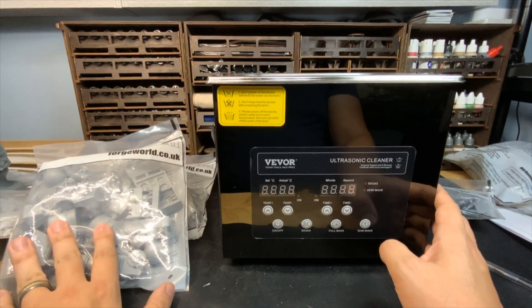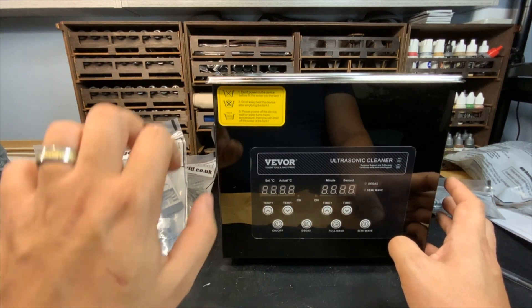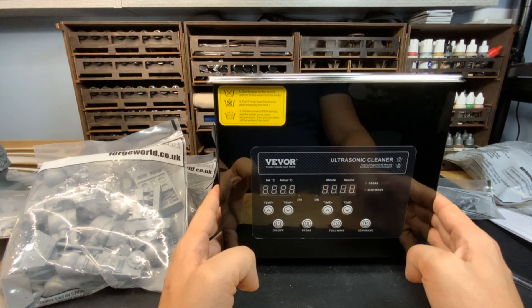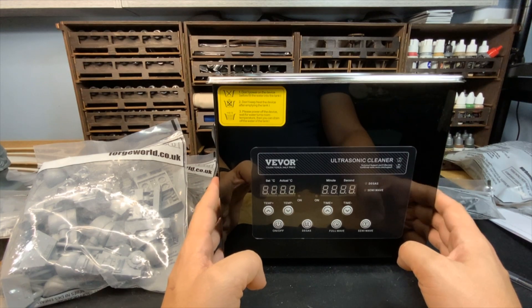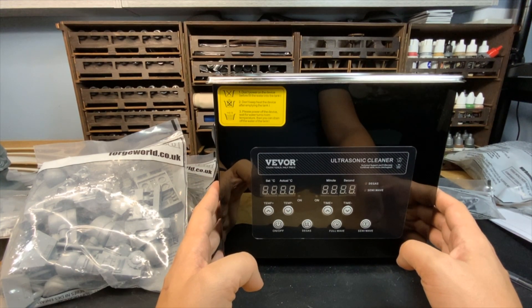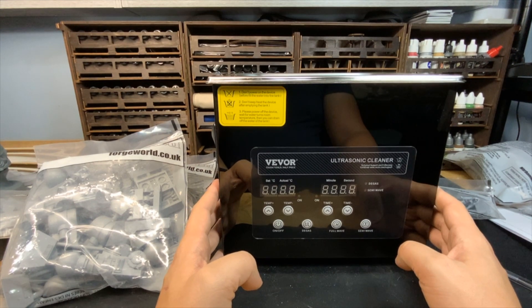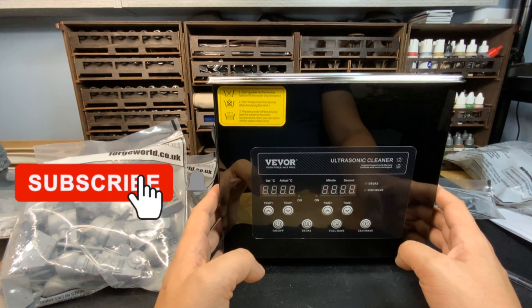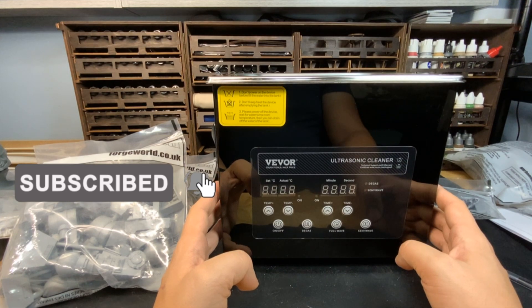For my process and what I'm doing here, soapy water is all I need. Also, if you've got a wedding ring or a piece of jewelry that needs cleaning, these can come in handy for that. They work for automotive parts as well — just to get something good and cleaned off. I like having these in my shop and I like the different sizes. This is the 3 liter; I have two 10 liters, and I think I have a 1 liter version I keep around the house. Each one kind of has its job.